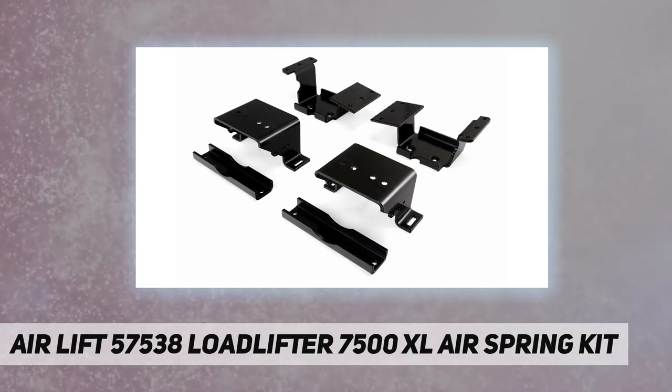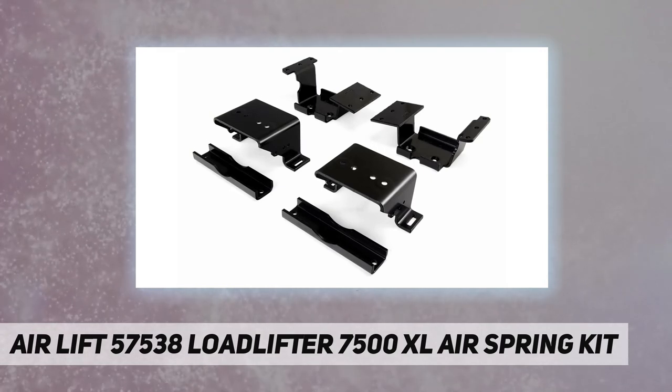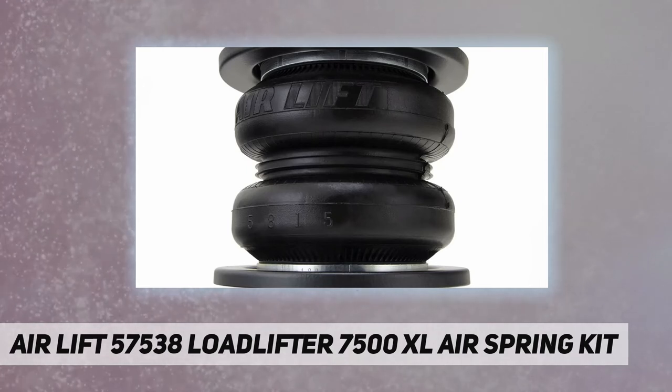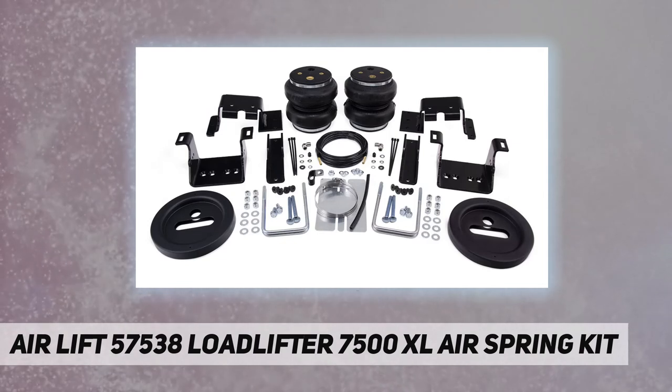Vehicle-specific kit provides up to 7,500 pounds of load leveling. Eliminates squat, trailer sway, rough ride, and bottoming out. Includes all necessary brackets and hardware. Backed by a lifetime warranty with a 60-day ride satisfaction guarantee.